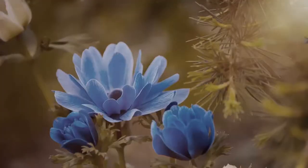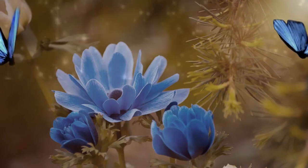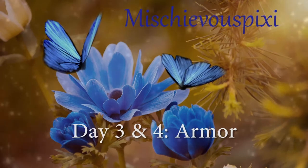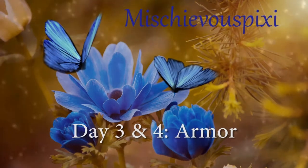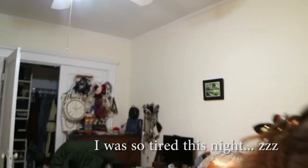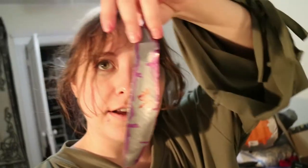Good evening. This is Pike Build Day 3. I forgot to start vlogging before I began, but it was pretty simple. I took all of the pattern pieces that I had cut out — like this — placed them on foam, took my newly ordered Amazon cutting knife, and cut them out.